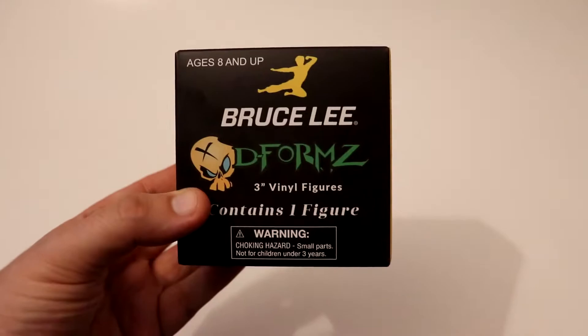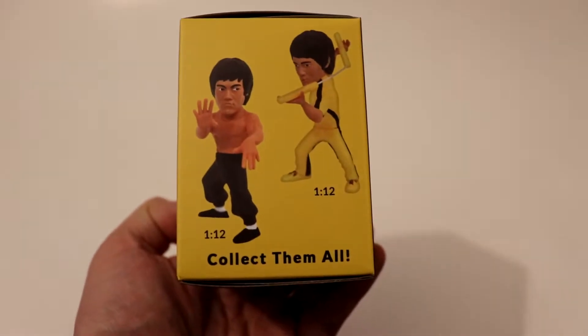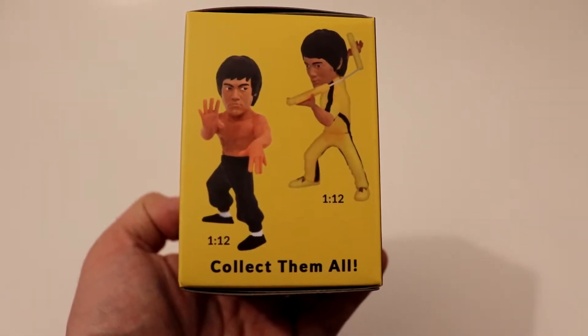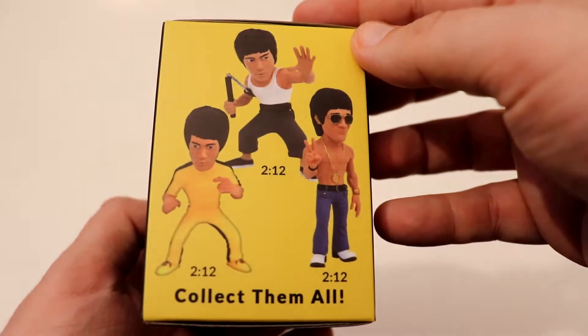Here's something interesting I found. Got a Bruce Lee Deforms blind box — a 3-inch final figure, contains one figure, ages 8 and up. This side shows you the odds of which figures you can get. Shows you two figures on this side, two on the back, and three on this side.